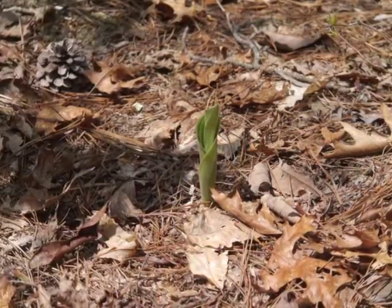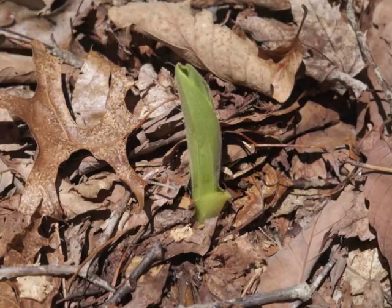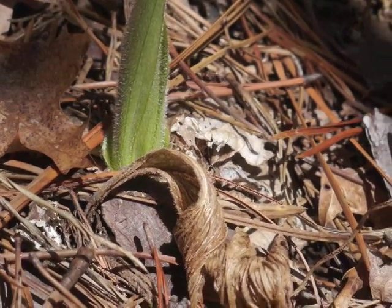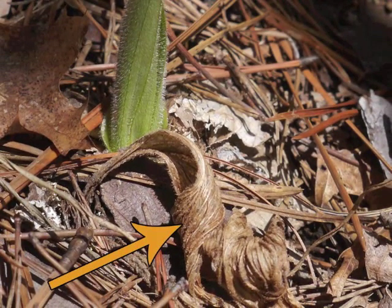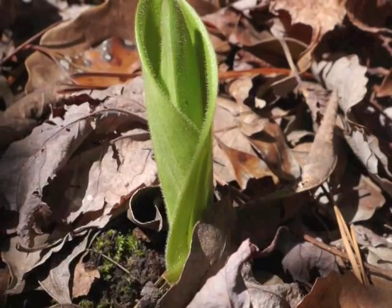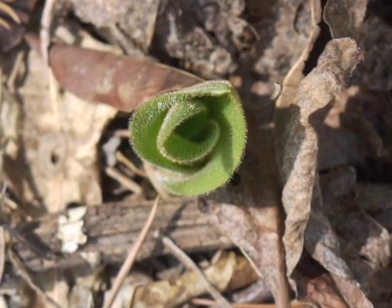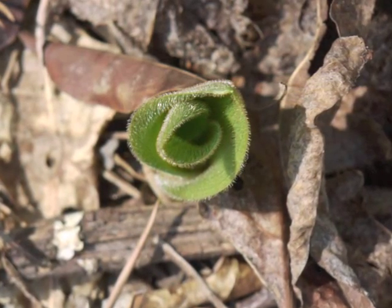During spring months, the first shoots of Pink Lady's Slipper appear. If you're lucky, you may even notice the dead leaves from the previous year at the same spot. The two leaves grow taller. From above, you can see the two leaves, one tucked inside the other.